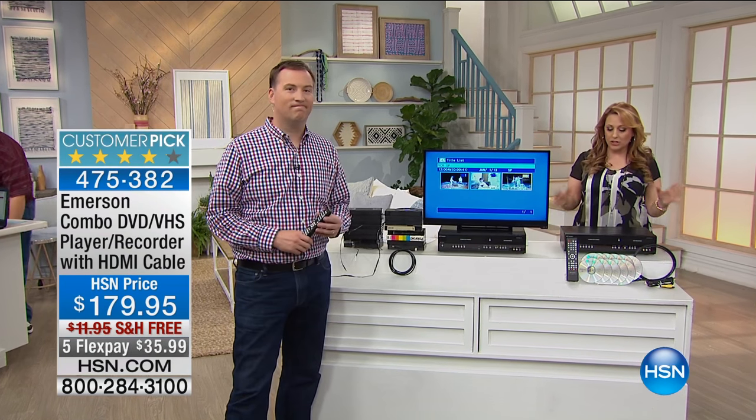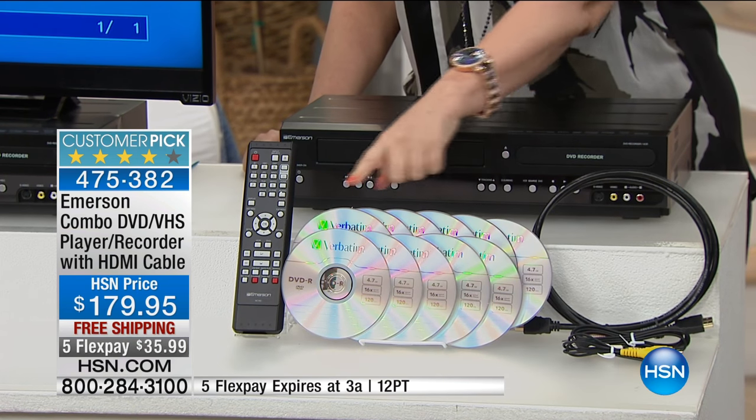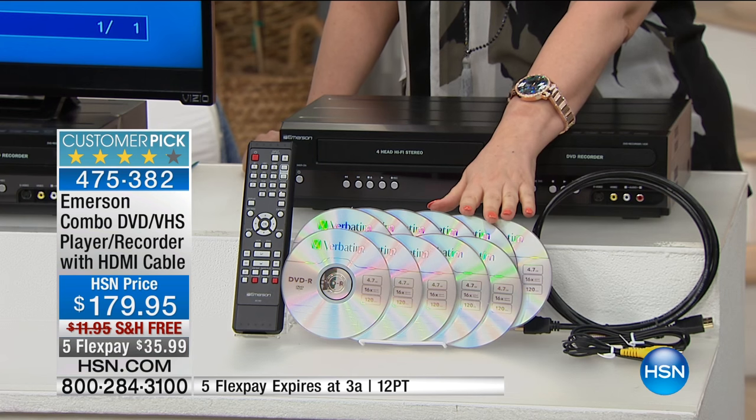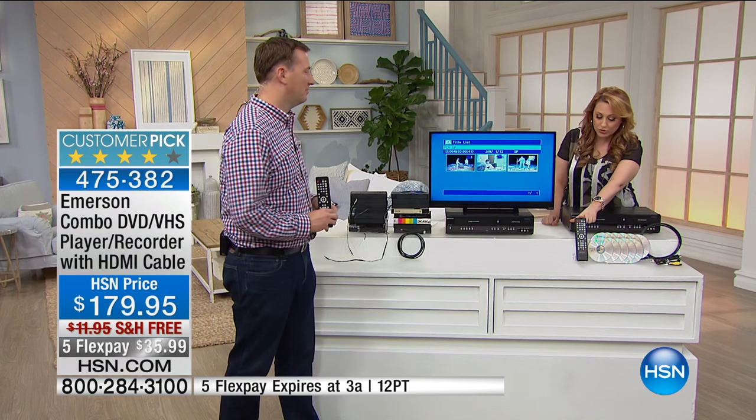We've featured this in 10 Faves several times. Joe talked to me beforehand about this product. I've done this by myself in 10 Faves — it's so cool. What I love about this product is you won't find it anywhere else, that's the cool thing about HSN. I'm talking to anybody who has VHS tapes who either wants to watch them again or convert them to DVDs. We even include the blank DVDs.